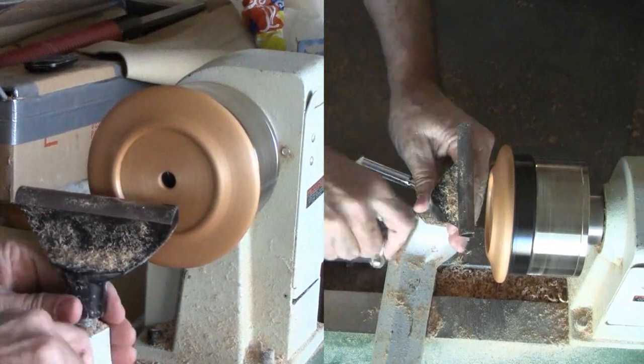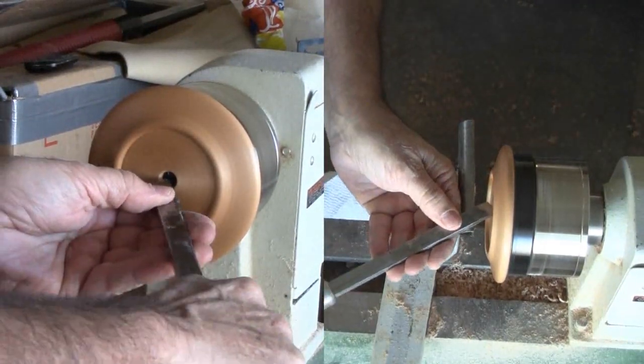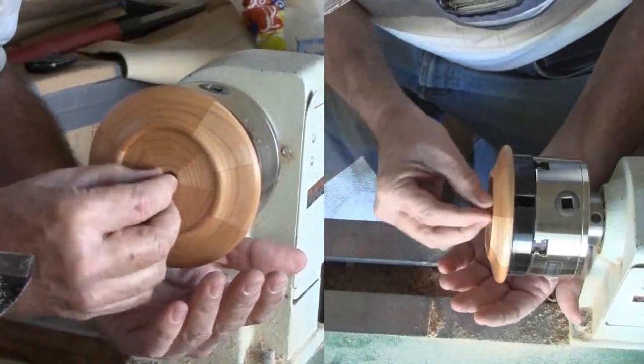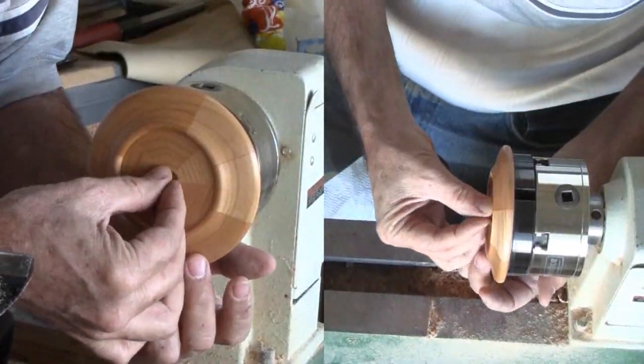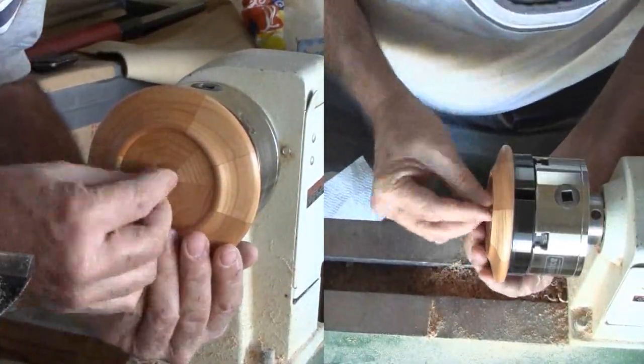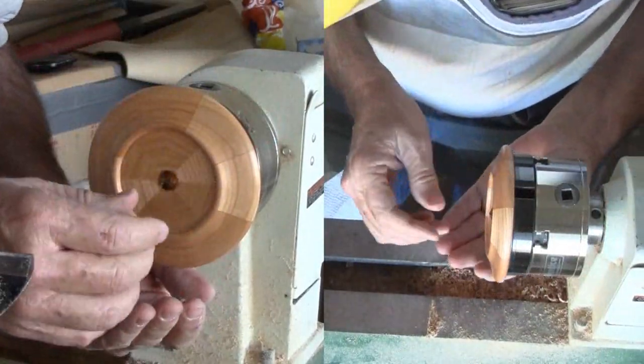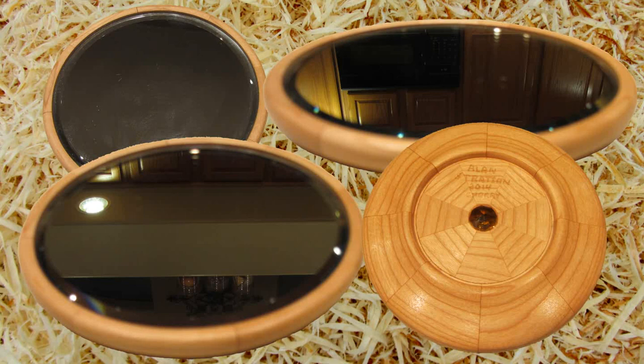I was about to turn a small plug from a contrasting wood when my wife suggested a small piece of paste jewelry. Instead of turning the plug, I'll chamfer the edge just a little to accept a jewel that I will glue in place. Sand and wax the bottom. Voila! I'm ready to glue in the mirror.